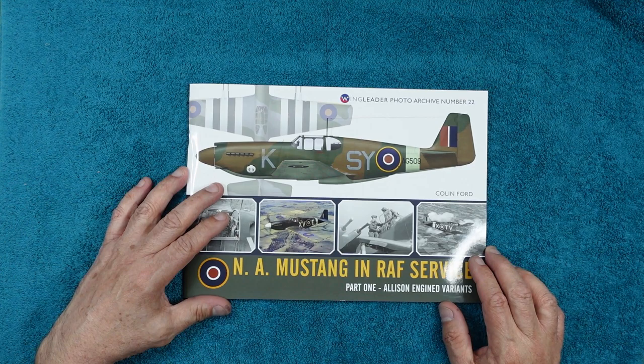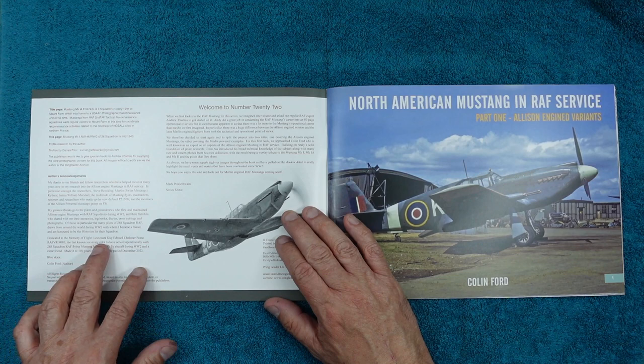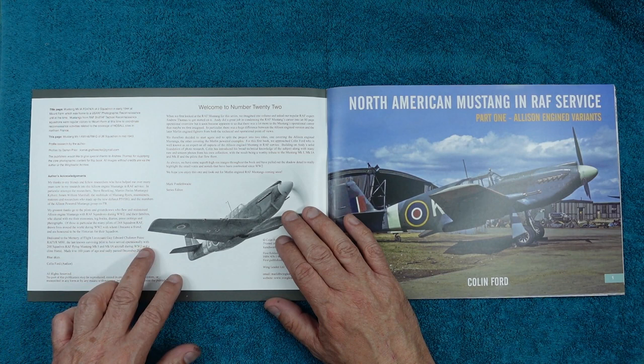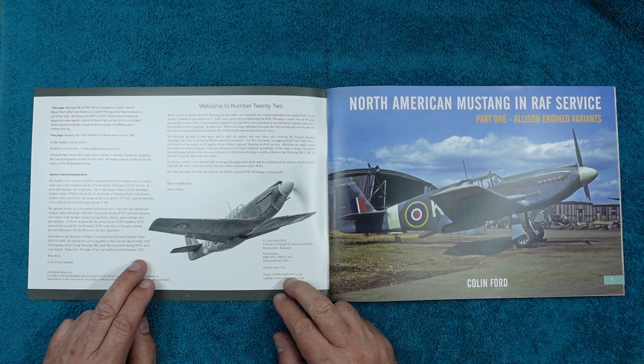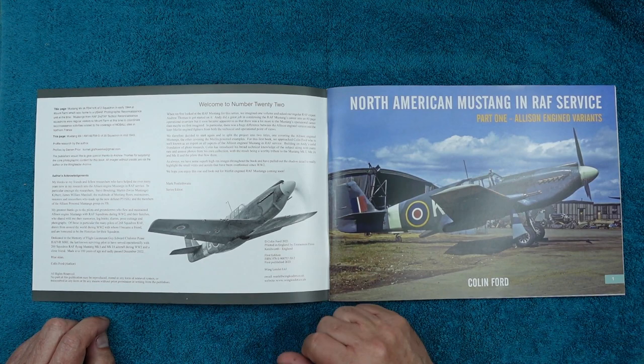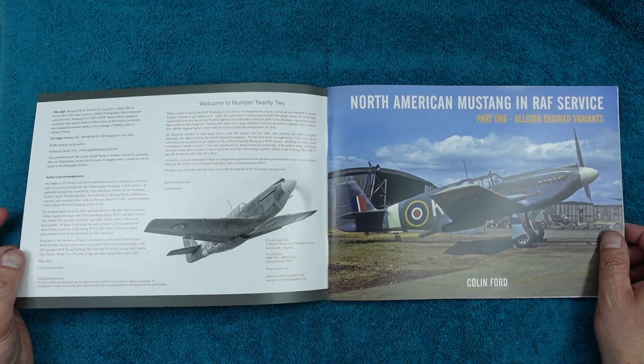Looking inside the book, it's dedicated to the memory of Flight Lieutenant Guy Edward Shalloner Pease — the last known surviving pilot to have served operationally with 268 Squadron RAF flying Mustang Mark 1 and Mark 1A aircraft during World War II, and a close friend of the author Colin Ford. He made it to a hundred years of age and sadly passed December 22nd. Mark has put some words in here about Colin and Andy, and it was originally going to be one book but became two because Colin had so much information and photographs.